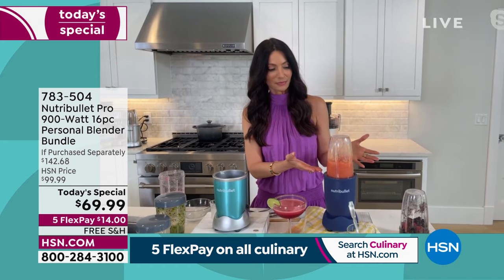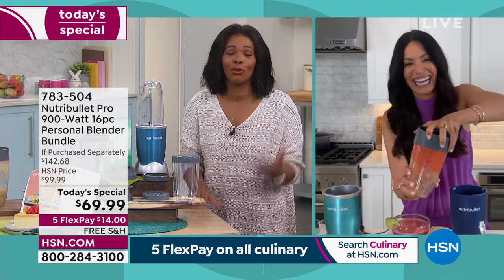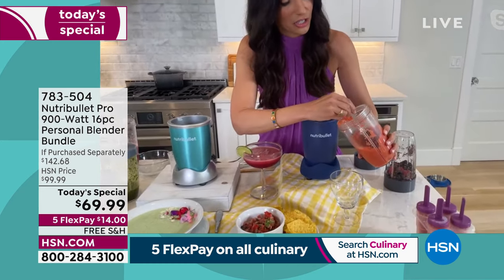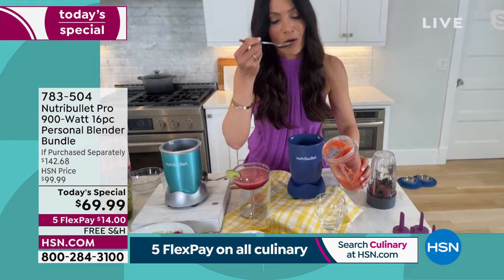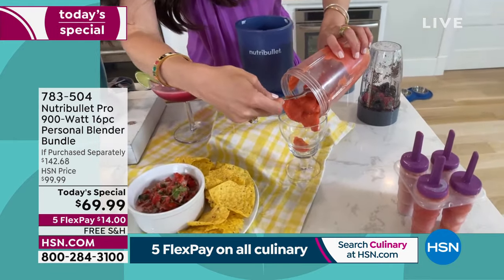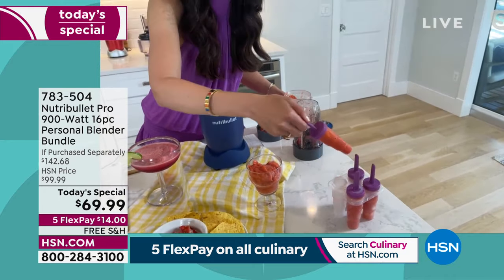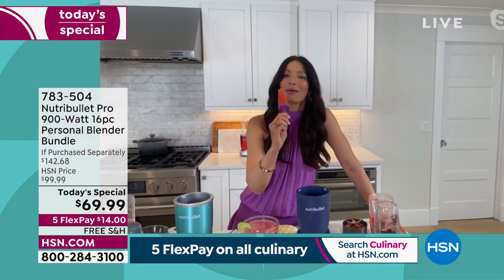Add your own ingredients — whatever flavors you like — always add in liquid and you're good to go. You don't have to hold it down or program anything. It's hands-free, so you can just walk away. The texture is mind-blowing — of course I have to taste it. It is so good. What a delicious dessert in a matter of seconds. You can freeze it and save the rest for later, or turn it into popsicles.